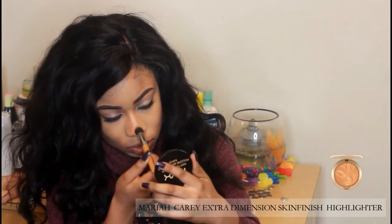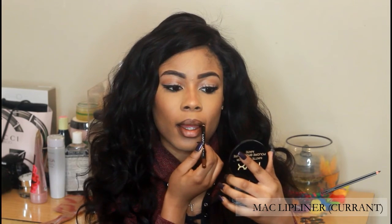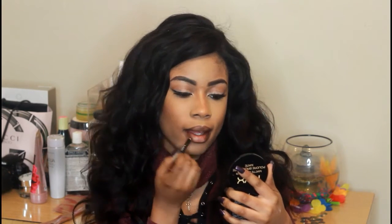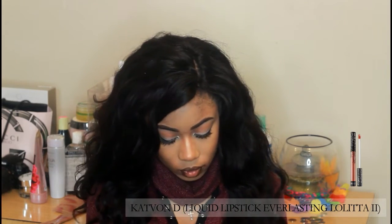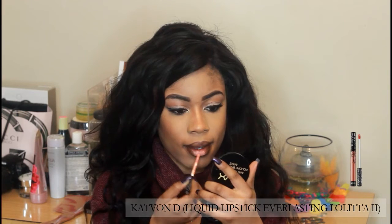I'm just going to outline my lip with MAC Lip Liner in the color Currant. I'll be using ColourPop Ultra Liquid Lipstick Everlasting in the color Lolita Too.